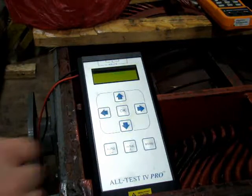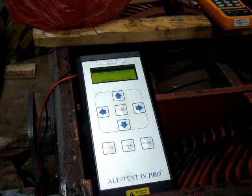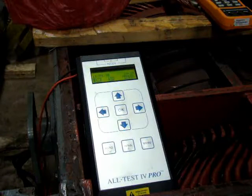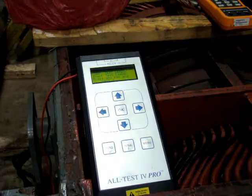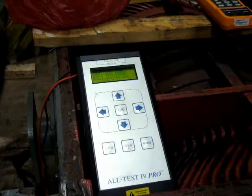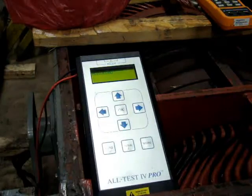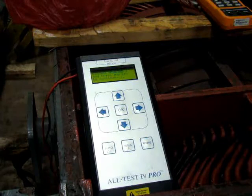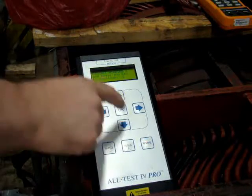We're first going to do an Alt-Test 4 without any short, then follow it with the Agilent LCR meter without any short, and then we're going to introduce the turn-to-turn short in a single coil. In auto mode, short the leads together and connect to winding one, which is only three leads on this motor — it's a stator only.